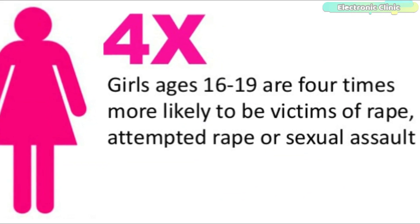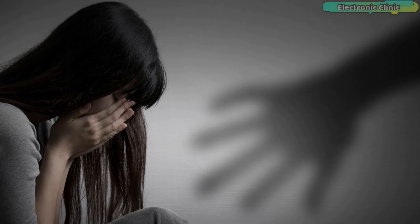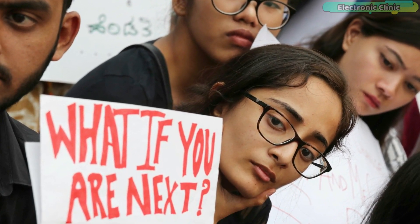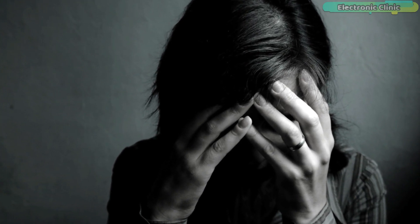Girls ages 16 to 19 are 4 times more likely to be victims of rape or sexual assault, and female college students ages 18 to 24 are 3 times more likely to experience sexual assault.